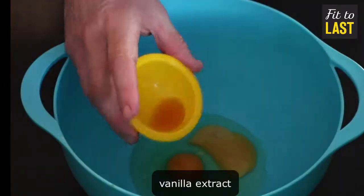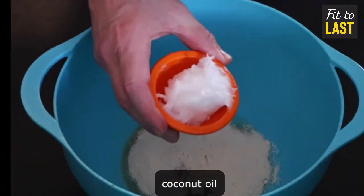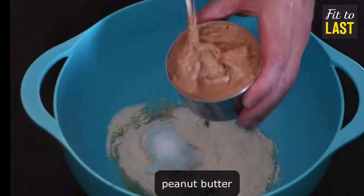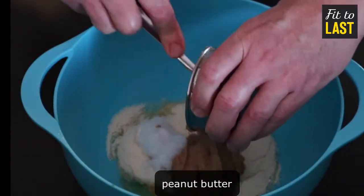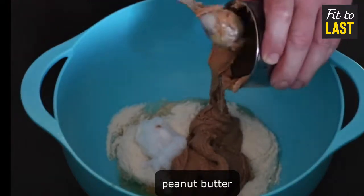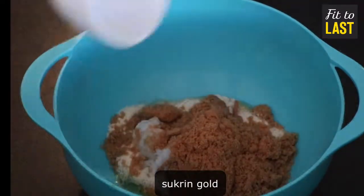Start with eggs, vanilla extract, coconut flour, coconut oil, peanut butter, Sucran Gold, salt.